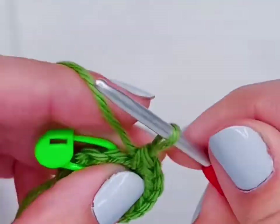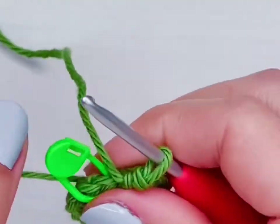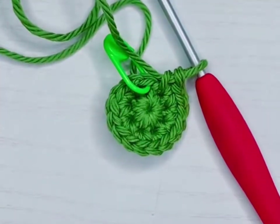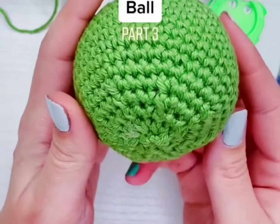Now that we're at the end of row two, I'm going to pull on my string a little bit more to close up the gap, and we're going to move on to part three.